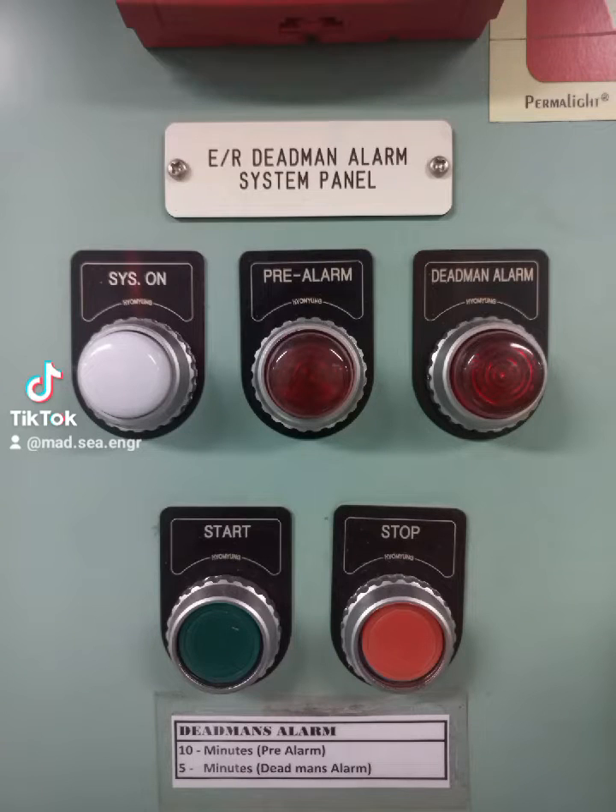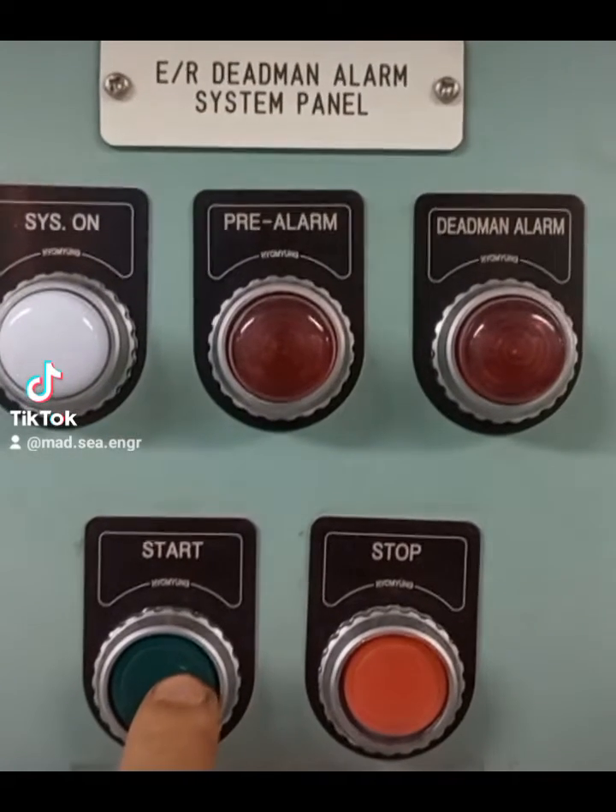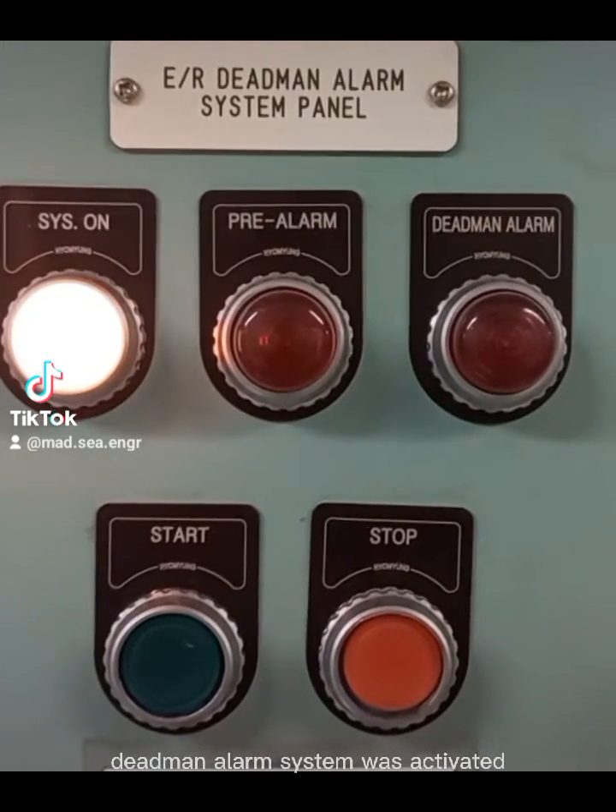How to use the Deadmin Alarm System. Press Start, push button. The Deadmin Alarm System was activated.